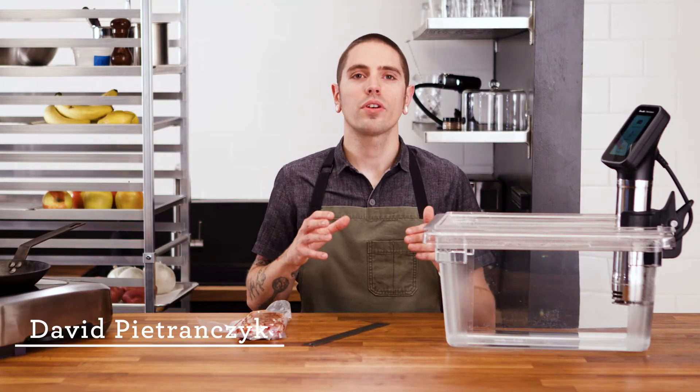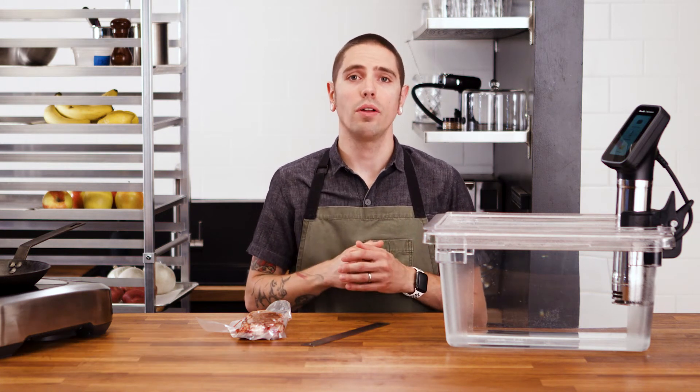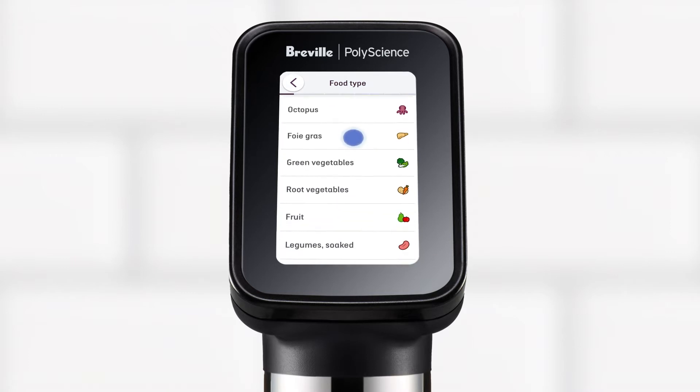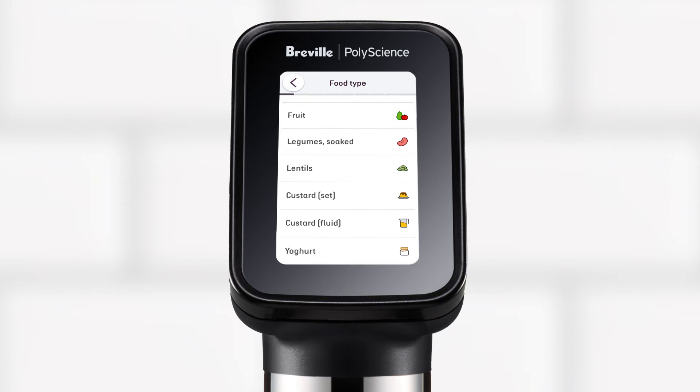Sous Vide Toolbox is an onboard guided cooking experience. You tell us what you're cooking and we'll tell you how long it's going to take. Sous Vide Toolbox uses algorithms to calculate the time to temperature and pasteurization for a vast range of foods, including animal proteins, eggs, vegetables, fruit, legumes, lentils, custard, and yogurt.